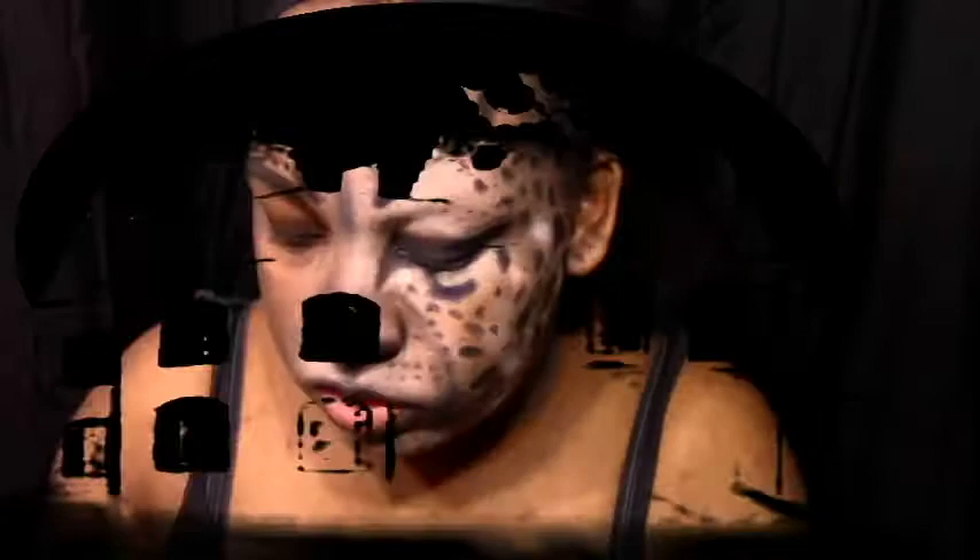Hey guys, thanks for tuning in to part two. I know the last video was a long video, but thank you for sticking in there with me. This is the second video to Leopard Hybrid.